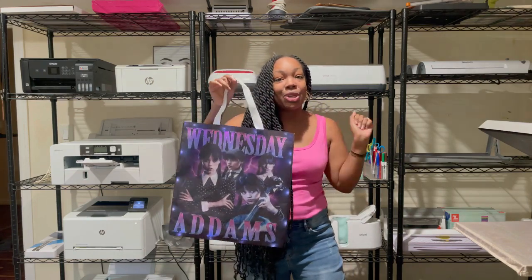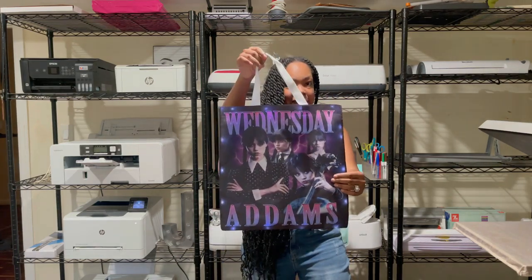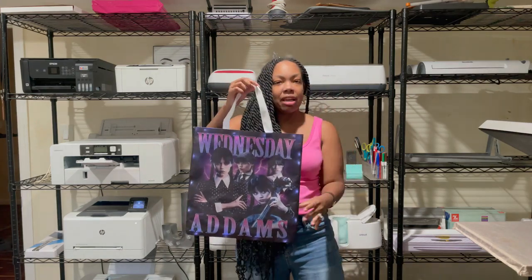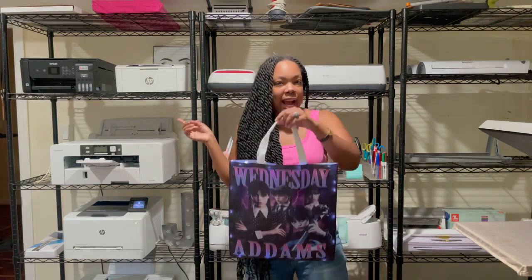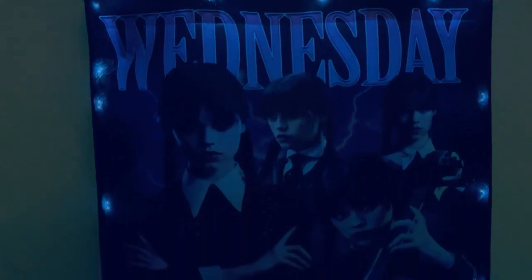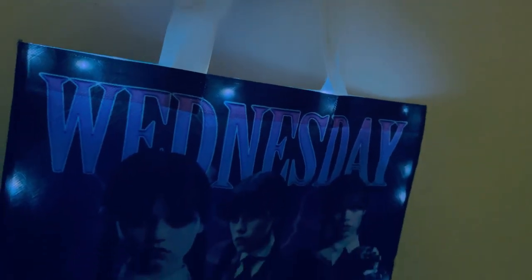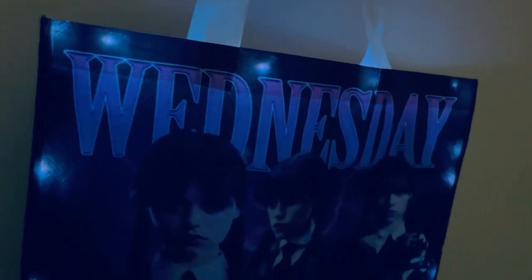This is going to be so cute. Just imagine when it's dark outside or if you are in a darker room or area. These are double-sided as well and I absolutely love them. My room is very bright so let me go to another room where it's darker and I can show you how this looks. Spooky! Y'all, get into that!